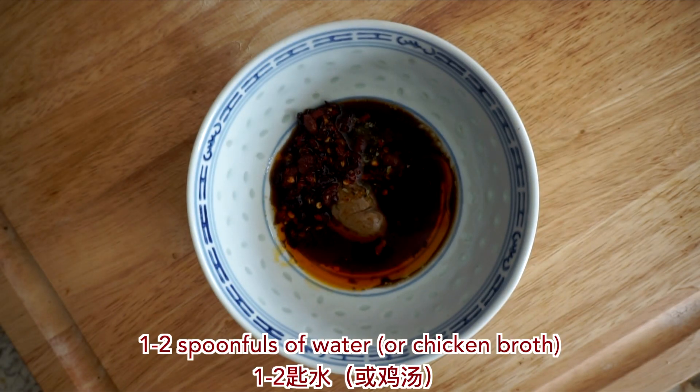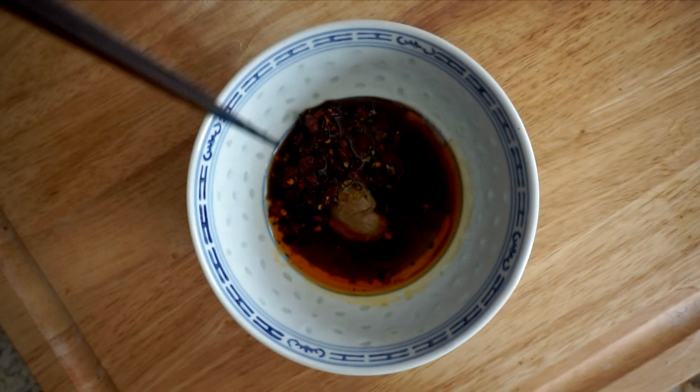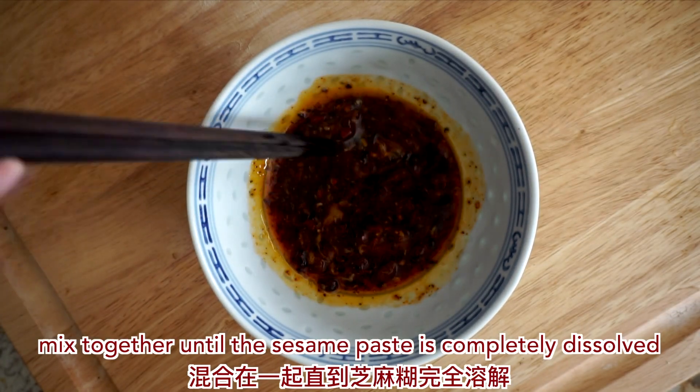Add one to two spoonfuls of water or chicken broth, and a pinch of salt. Mix everything together until the sesame paste is completely dissolved.